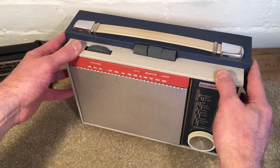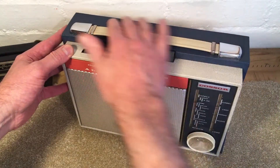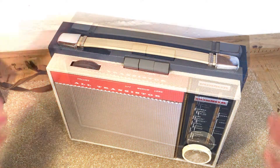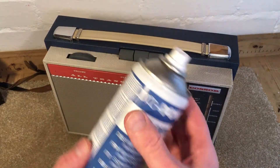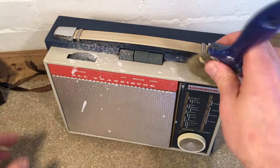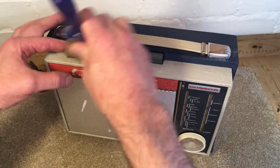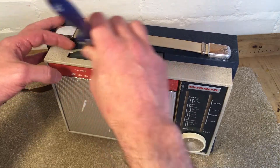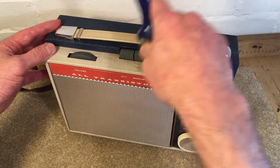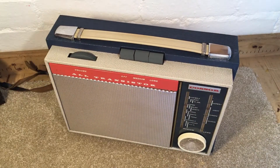It is a bit grubby so what I'm going to do now is just get a little bit of foam cleaner on it, see if we can clean it up a little bit, and then put some treatment onto the finish to make it a bit better. So here we are, just going to put some simple foam cleaner on the surface — don't put too much on, simple reason being I don't want to soak it and find the finish starts to lift. I'm just going to use an old paintbrush and agitate it to get some of the grubby stuff off. I'll just wipe that down.